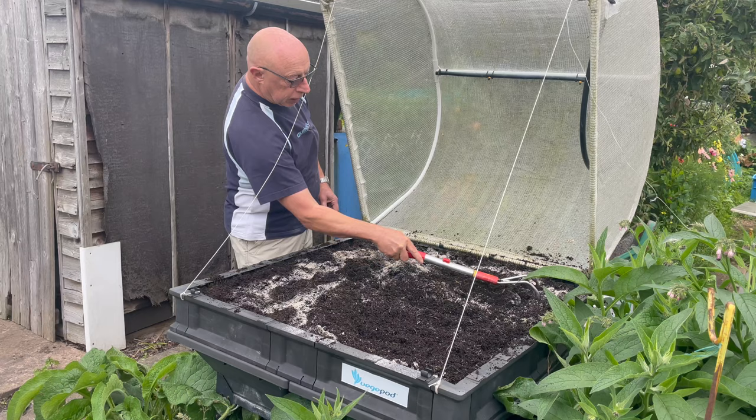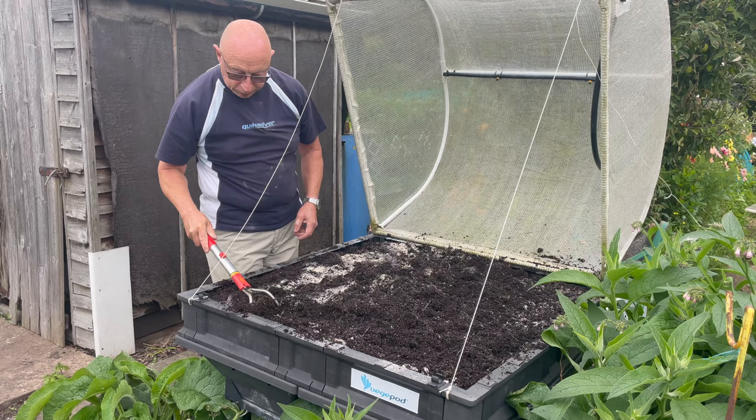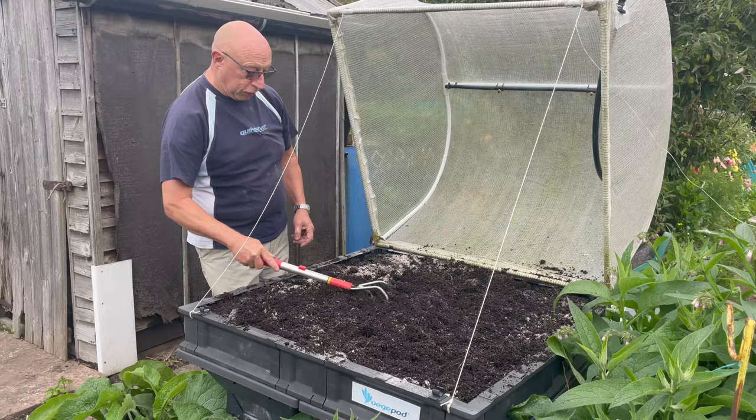I'm just putting some blood, fish and bone in here now to revitalise the soil a bit, so that'll be ready for the next planting. We've got rain coming — you can just feel it in the air — so that'll wash this in nicely.